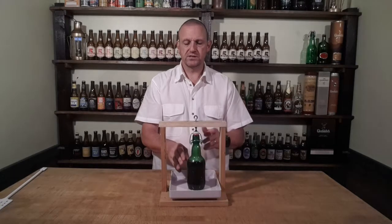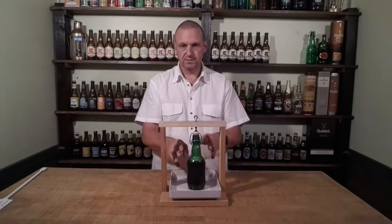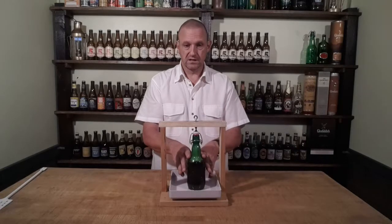I'm going to reseal it and put it back in the fridge. It will still keep fermenting a bit because there's a little bit of yeast in the bottom of the bottle, but it will never be this lively again. And I'll still be able to enjoy an ice-cold drink.